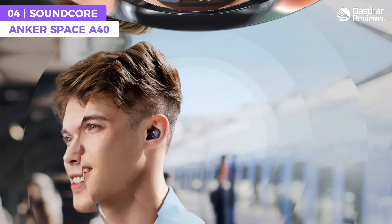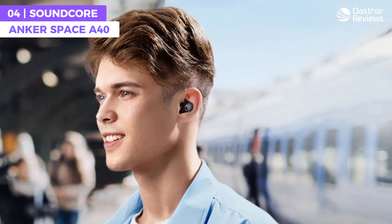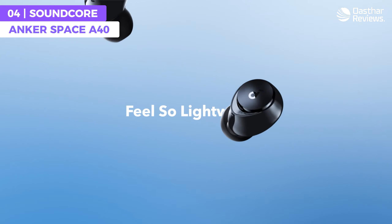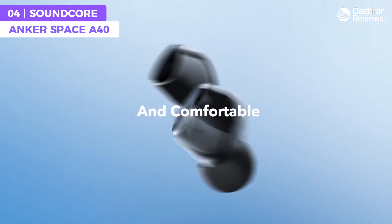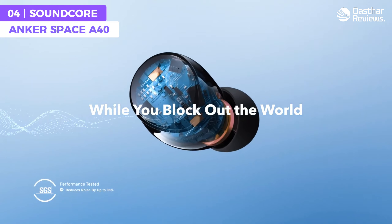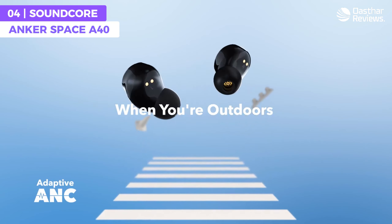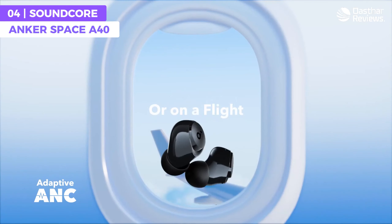You can also use the LDAC mode for high resolution audio wireless sound, which is a great addition for an affordable pair of earbuds. The Space A40 earbuds offer Bluetooth 5.2 connectivity for seamless pairing with your smartphone or tablet, and with touch controls built into each earbud you can easily adjust music playback, answer calls, and activate your voice assistant without taking your phone out of your pocket.